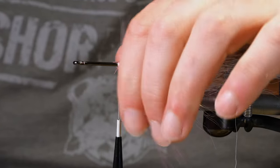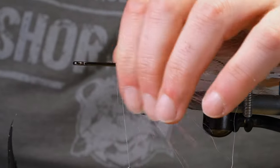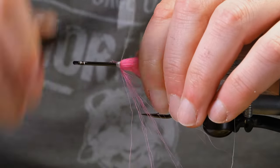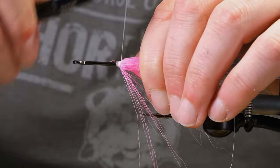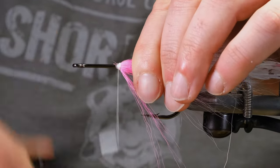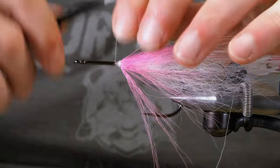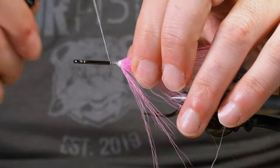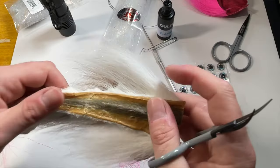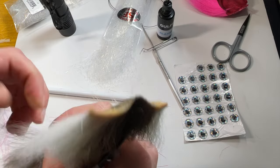But if you're going for that hero shot on social media — and I'm not making fun by any means because I am looking for a good shot of a fly that I spent a lot of time on — then you can run it under hot water, let it dry, and then take a photo. So that's our thread dam there. We're going to come up a bit further again and go back to our white.